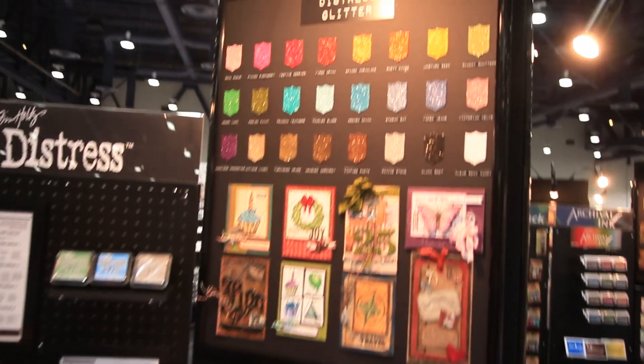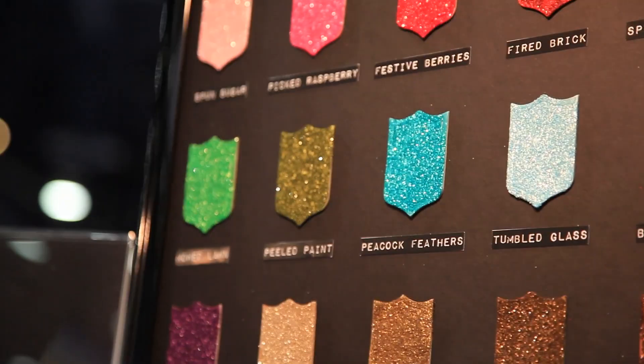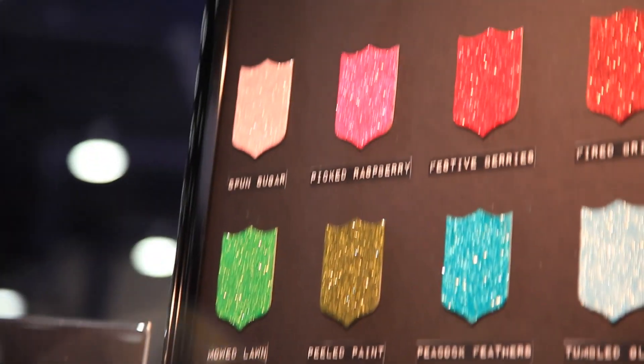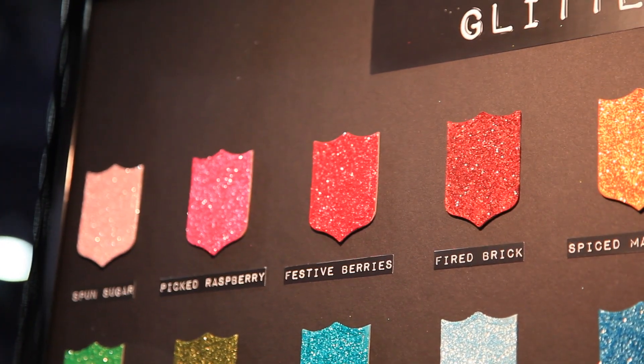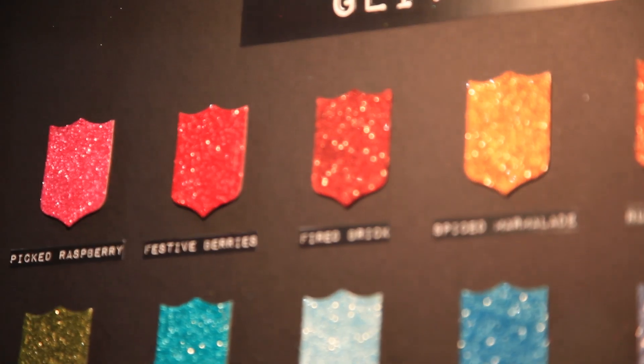So what we've launched here with Ranger at CHA — we actually kept this a secret until showtime — is the new Distress Glitter. Now this is a dry glitter and what's great about it is that it actually looks like vintage mica or glass glitter, but it is neither. It is plastic glitter, but what's cool about it is that it's got that very nostalgic shimmer and sparkle.